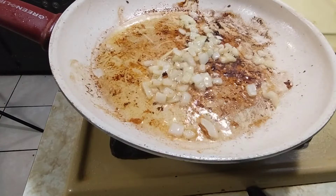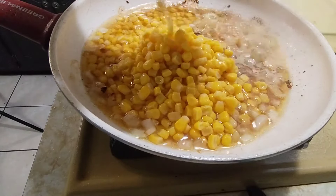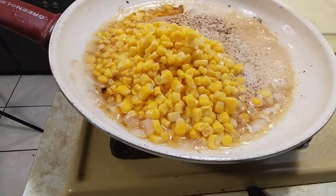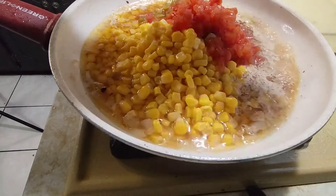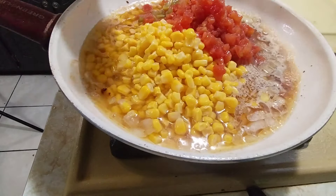Now we are going to add our corn. We are going to add our Rotel. I'm going to have to switch pans. Look how pretty that is — that is so pretty.